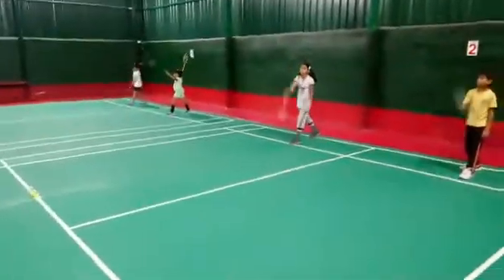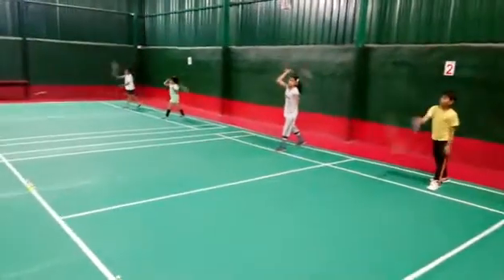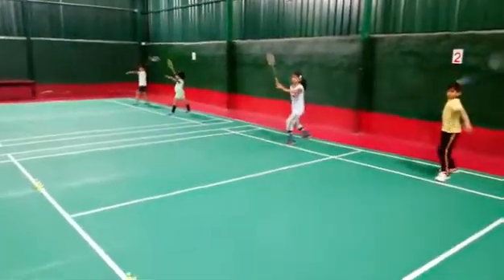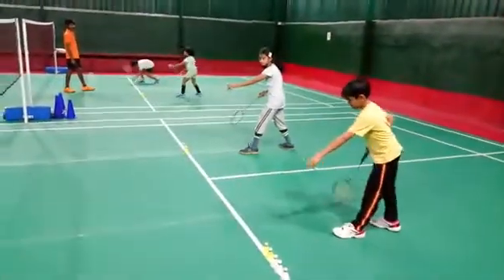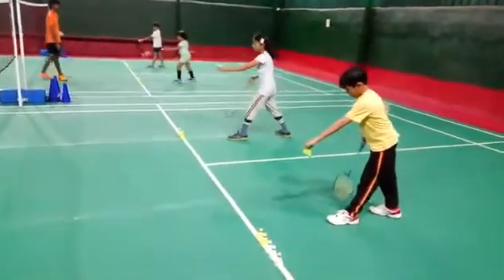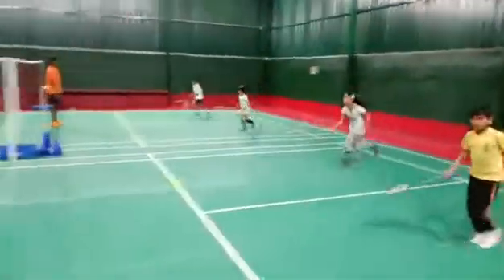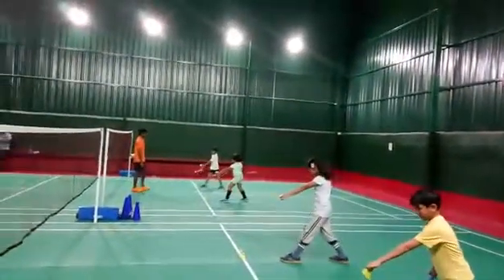Straight swings — come on, ready, attack position, racket straight, left hand straight. Jump and swing, collapse shuttles first. Wait, wait. Go back, jump and swing, come front, get the shuttle. Wait — left, left, front.